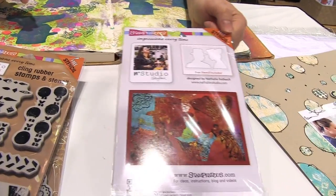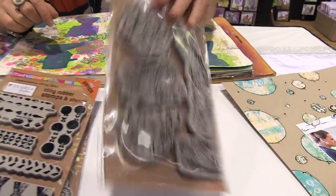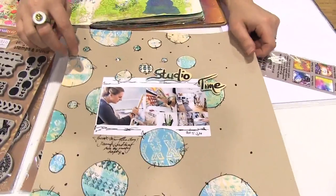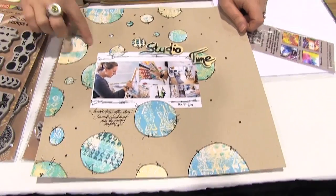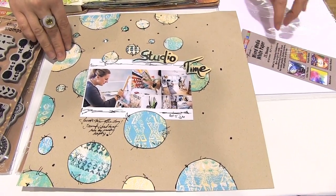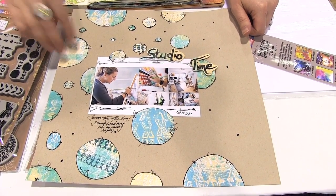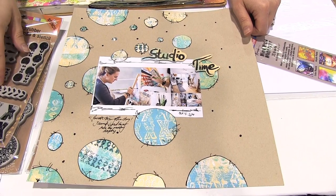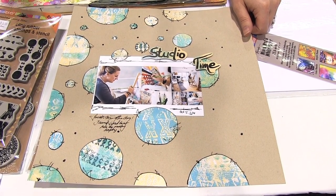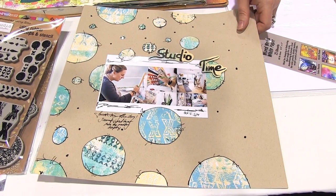Let me show you the possibilities of what you could do with these sets. Here is a scrapbooking layout — crazy Natalie is doing a mixed media scrapbooking layout — which is a monoprinted background paper with the new Stempendus white mixed media paper. I used the creative palette, did some monoprints using the Mark Maker set, then cut out some circles and put them on the page. Boom — it's a custom-made paper, something very simple and fun to do.